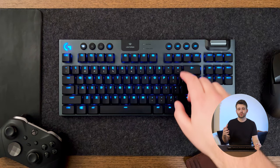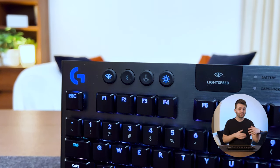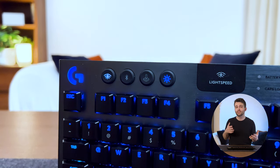Right at the top of the board you've got these extra rubber buttons which give you a bit more functionality. On the top left you've got buttons for toggling between the Lightspeed connection via the dongle and Bluetooth.